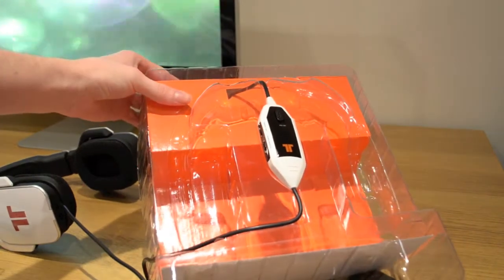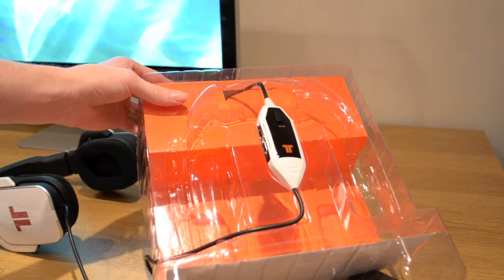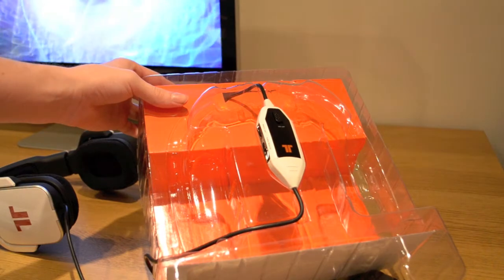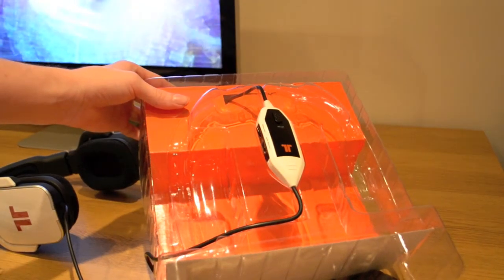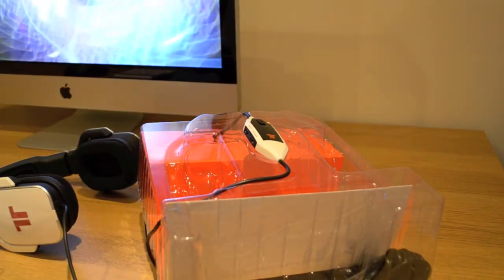On the top there you can see we have the inline controller. We have the game volume, the audio source, power off, and the mic mute. And then we have a really long — I think it's a 13-foot cable on there.